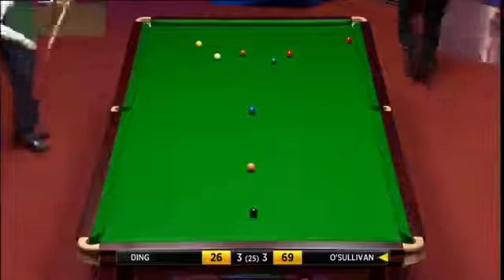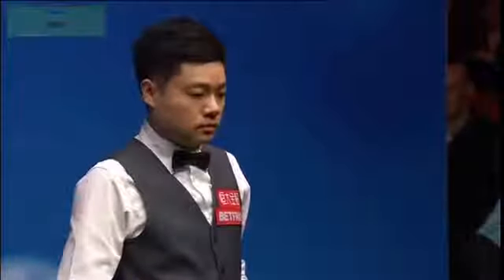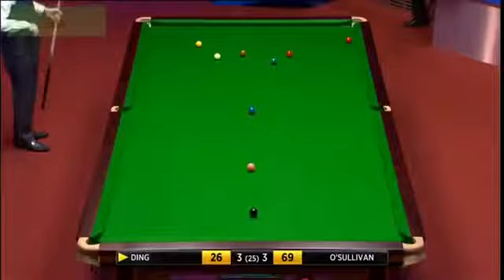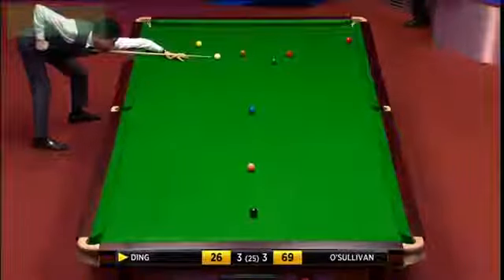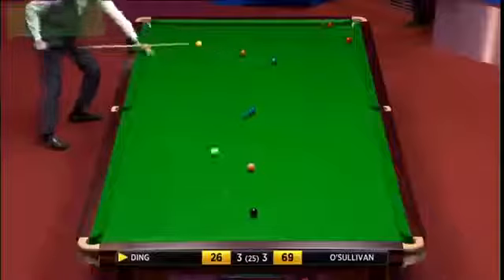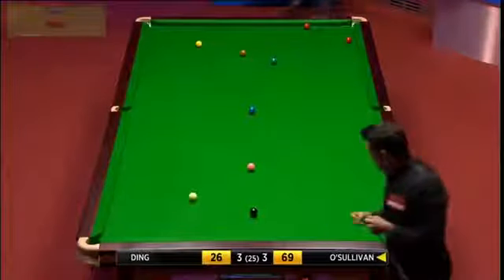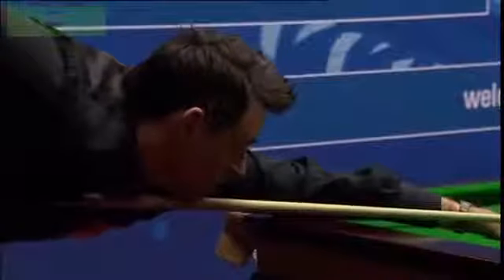Can he get past the brown? He might be able to pop this and get up onto the black. I think he can — you can see enough of it, and every chance if he comes twice across the table he can get onto the black. He's overcut it. He was perfectly on the black but missed the red by quite a margin. He is under a bit of pressure now as the Chinese player.